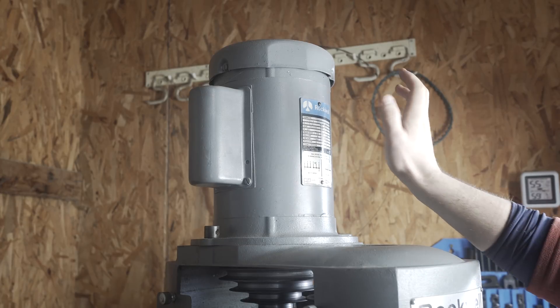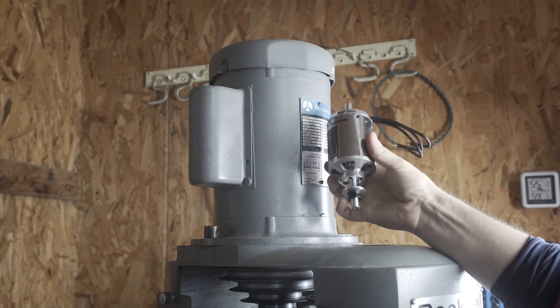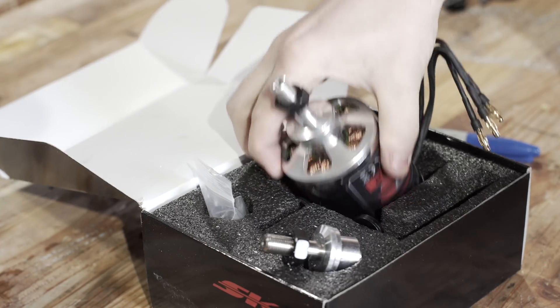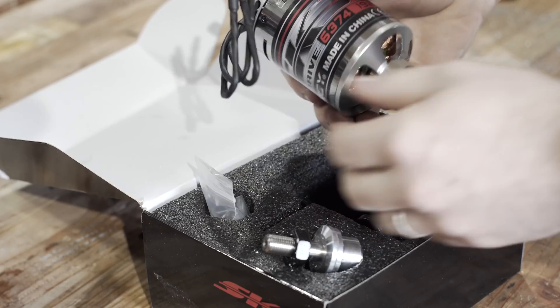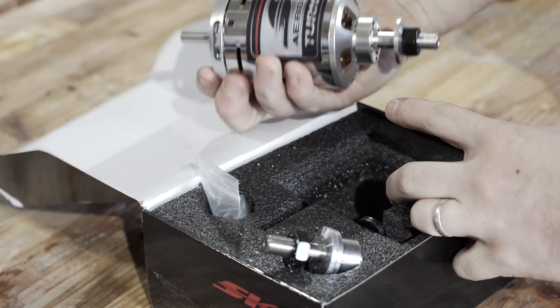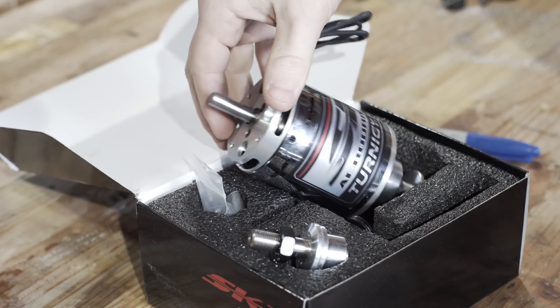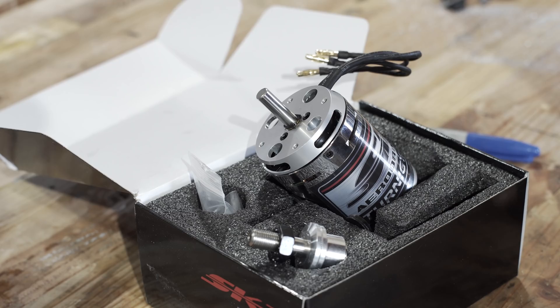The plan is to take this big, heavy, chunky induction motor and replace it. The motor I have here is a 6374 Turnagy Aerodrive — a Chinese imported hobby brushless motor.